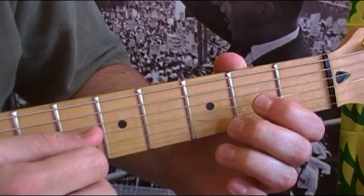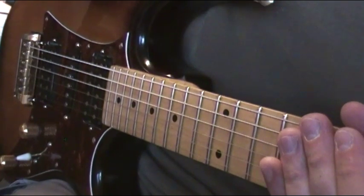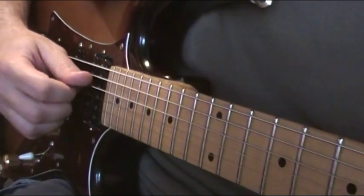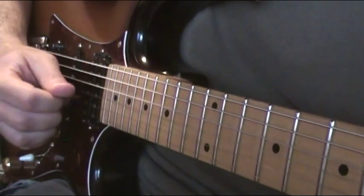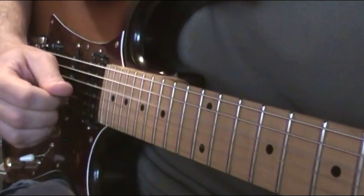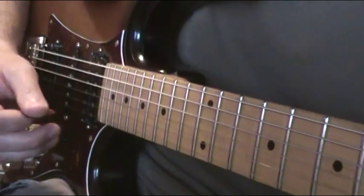The third time through is open on the fourth, and the fourth time through you skip that fourth string and go right to the third. Let me go over the picking pattern with the right hand slowly, starting with the open D.